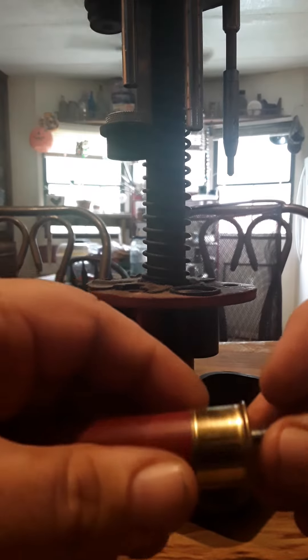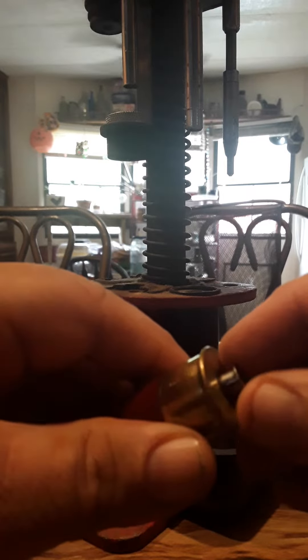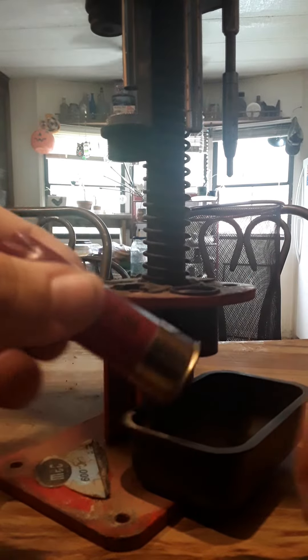This video is about shotgun shell reloading — just for beginners. As you can see, I've pulled the primer out. This is a primer that sits inside the shotgun hull. Here's the primer that goes into the bottom, and then your powder sits on top of the primer.